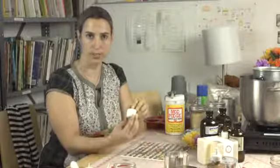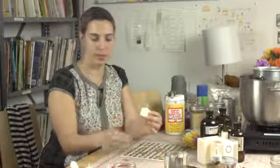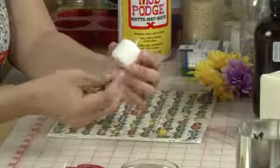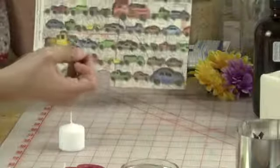A votive candle is a smaller candle. I don't want to cover it with too much because as it burns down it might become a fire hazard. But a little image is okay. So I've cut this little image of a car out of this bigger sheet of lots of cars.